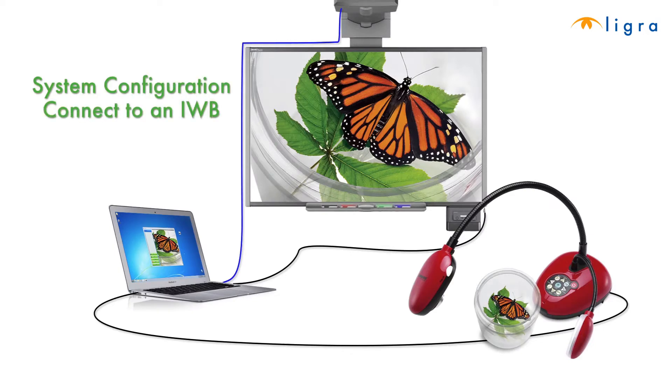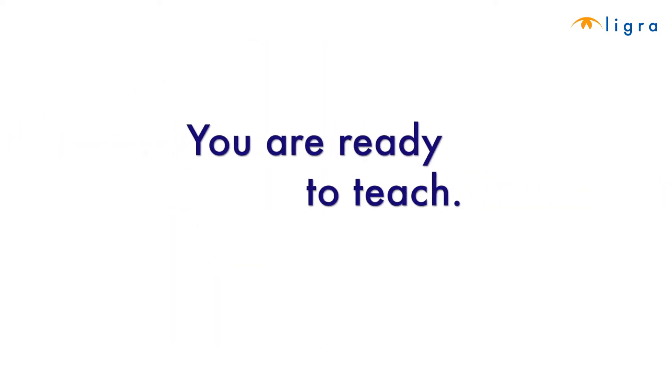To connect to an interactive whiteboard, another USB cable can go into the interactive whiteboard and you're ready to teach.